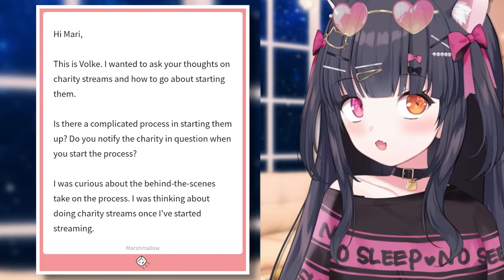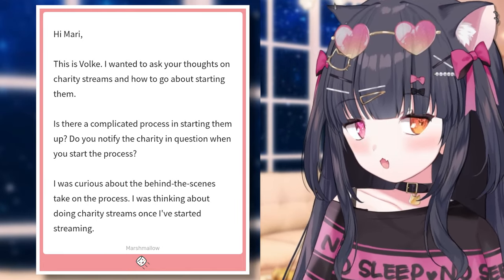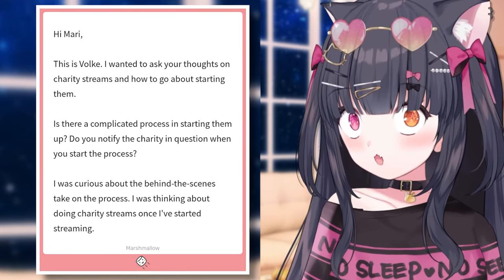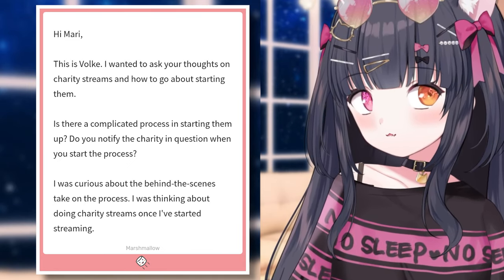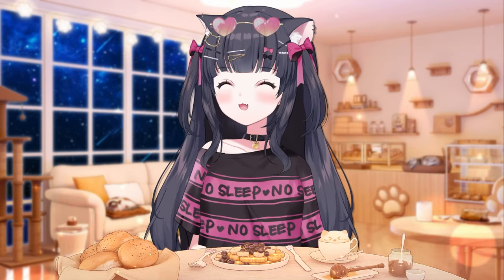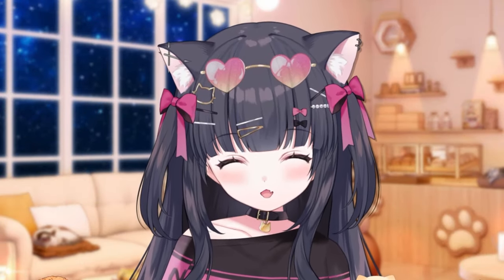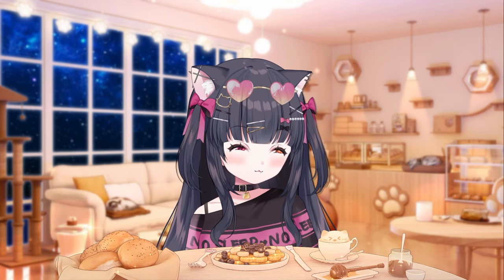I wanted to ask your thoughts on charity streams and how to go about sharing them. Is there a complicated process in starting them up? Do you notify the charity in question? Charity streams are a lot of work depending on how far you want to go.